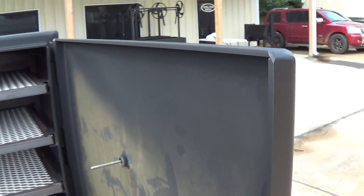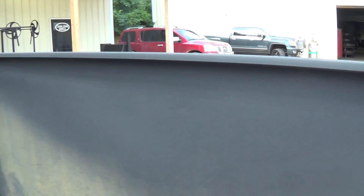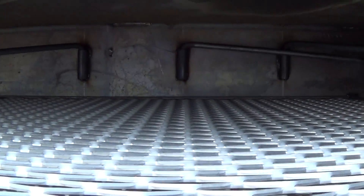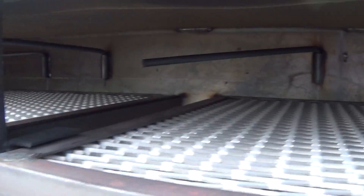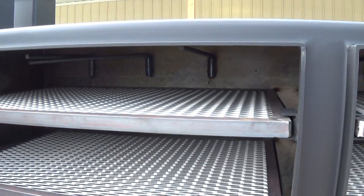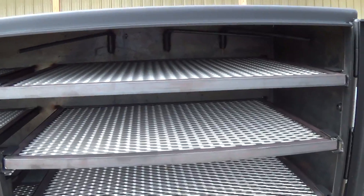All quarter-inch new material standard, and like I showed you, we can upgrade those fireboxes. We put our sausage hangers in here just like we do on our verticals and cabinets, so you can slide these racks out and hang sausage or hang whatever you want.